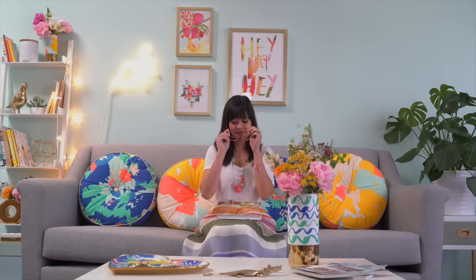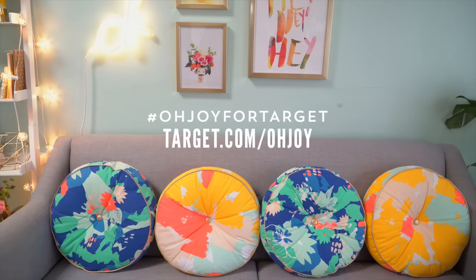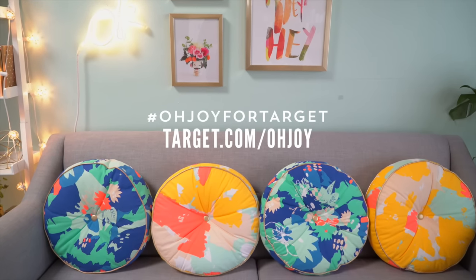How will you add a little Oh Joy into your life? Find the collection at all Target stores and online at Target.com slash Oh Joy. Share how you're using the collection in your home with the hashtag Oh Joy for Target. Thanks so much for watching today — if you have any comments or questions please leave them below, and please subscribe to the Oh Joy YouTube channel.